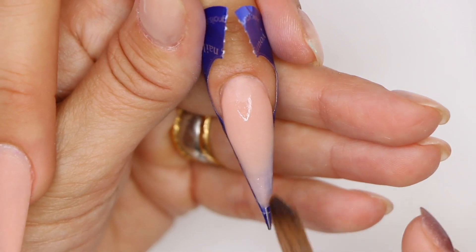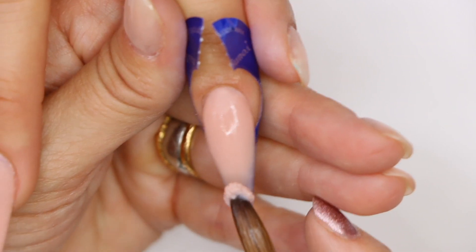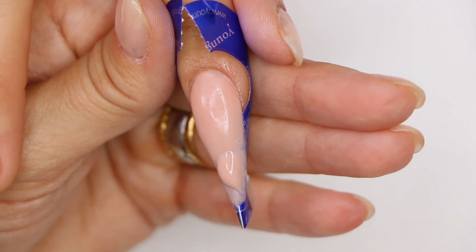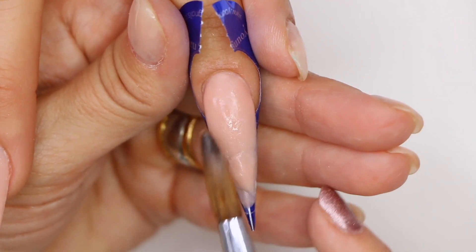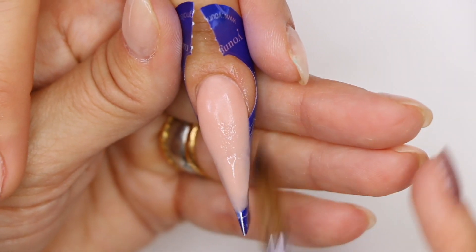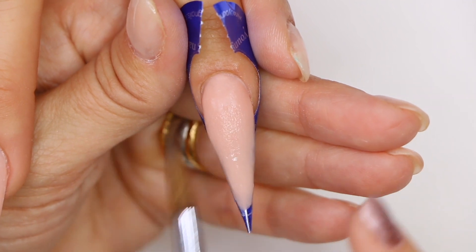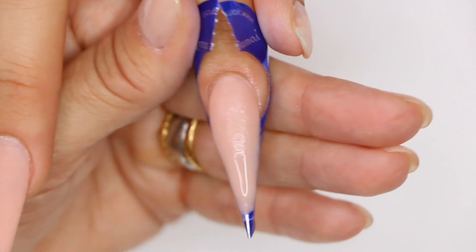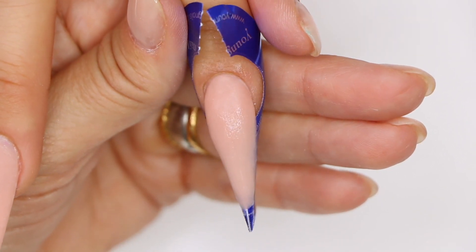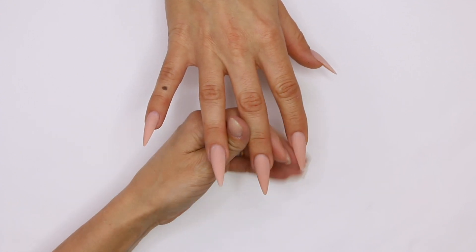We need more product right here at the tip — grab a nice little pearl and set it down right there. We're gonna let this dry out, then file and shape it, and then we'll get back to you with the design. We've filed and we've shaped — we're gonna go ahead and go with our design.